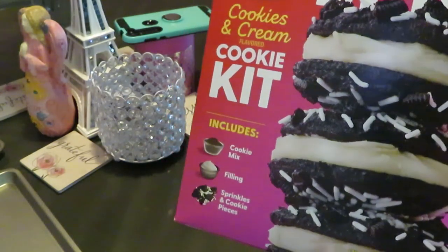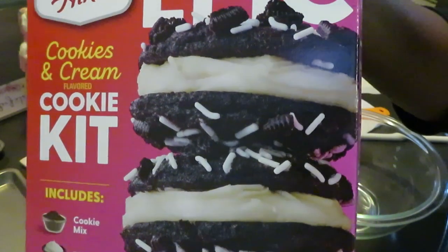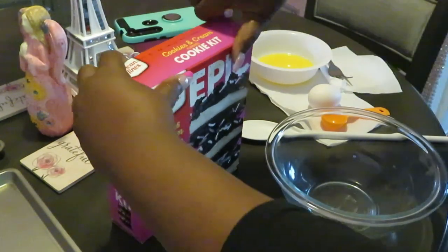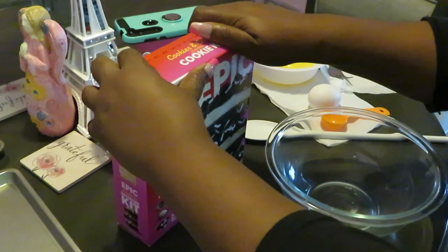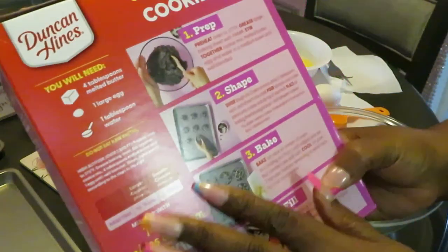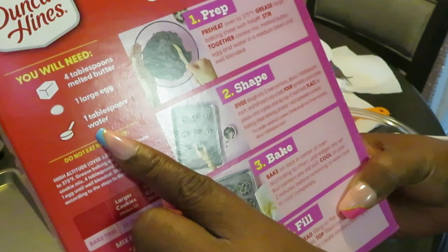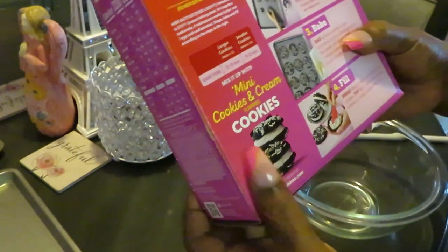They're usually quick and easy — look at the picture, guys, these are going to be good. I'm gonna record it so y'all can see. On the back it says you will need four tablespoons of melted butter, one large egg, and one tablespoon of water. That's not much at all.